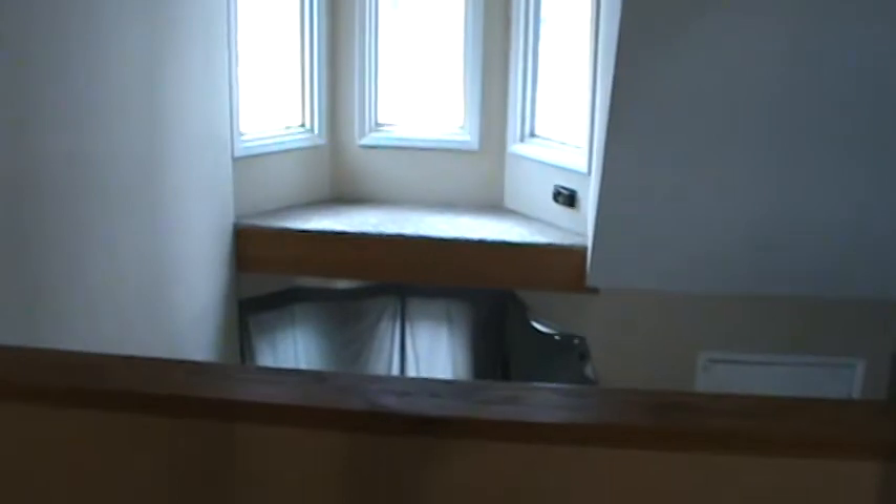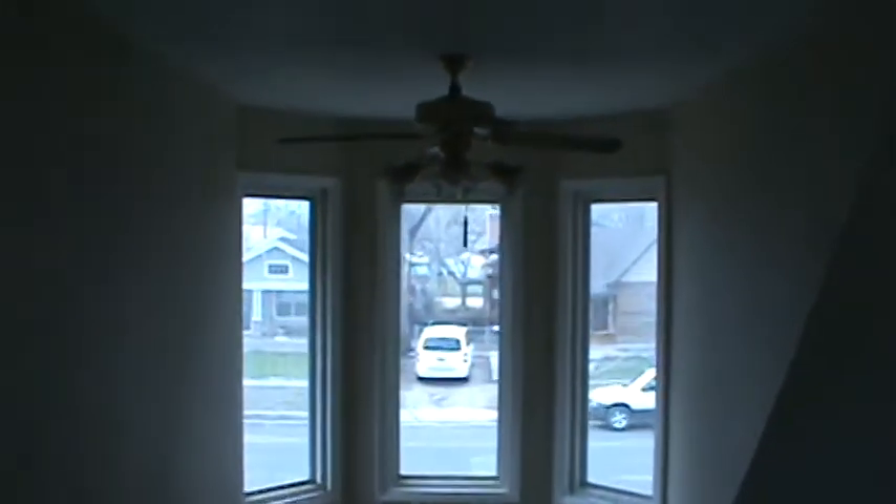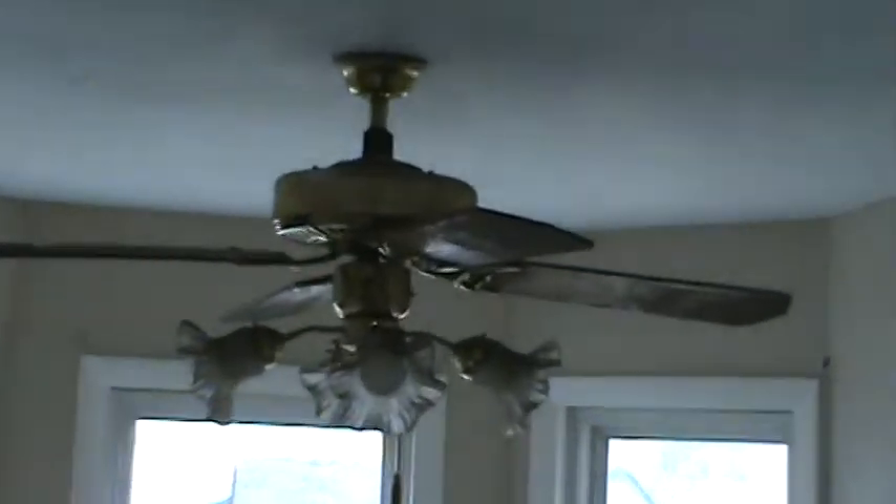Somebody was hanging curtains here at one point to separate this area. I don't know if you can see that ceiling fan, but it is dirty.